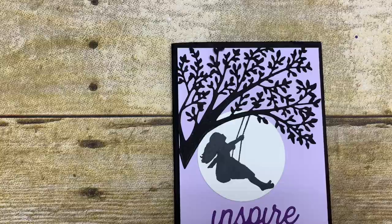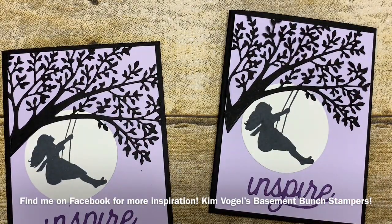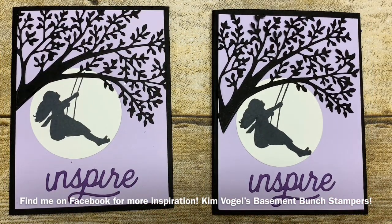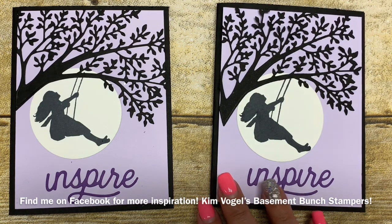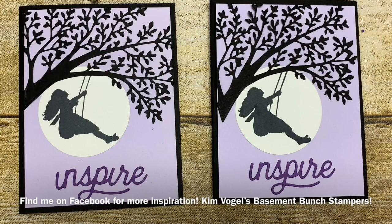There you have a card I made using that awesome die. I will be showcasing this in my Touch Base Thursday event this Thursday night. If you missed the live because you're watching this video after that date, feel free to search for Kim Vogel's Basement Bunch Stampers and join my group — that way you'll be able to see all kinds of projects and videos I do up to two times a week. Thank you all for stopping by today, I hope you've enjoyed this project and I look forward to seeing you all next week. Bye!